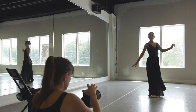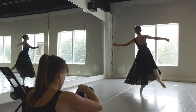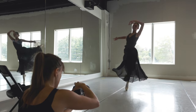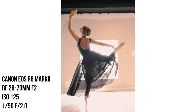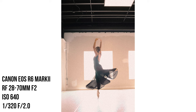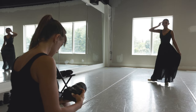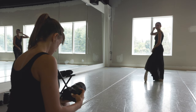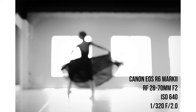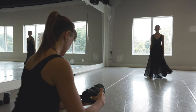This looks really pretty, so just keep kind of dancing around in that spot. I'm purposely going to blur you out and it's going to look kind of epic. All right, same thing — just kind of dance around there. Yeah, do that one more time.